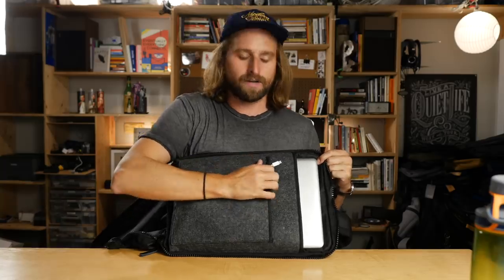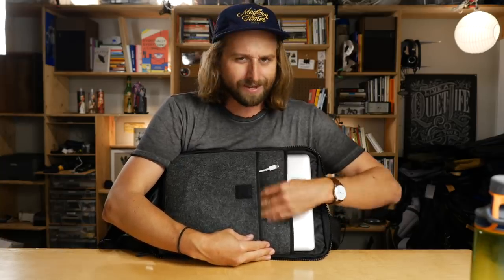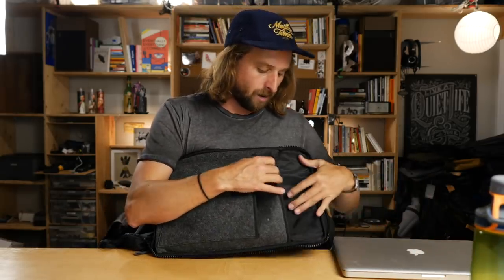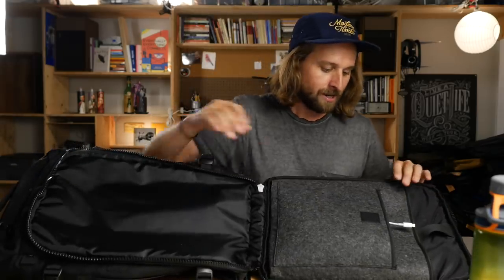I'm a little on the fence about it — this is a wool felt laptop sleeve, and I like that they went with a natural material. My curiosity is what it's like when it breaks in. I've got my 15-inch MacBook Pro in here and it fits perfectly, with a big Velcro retention strap if needed. I still have a little wiggle room, so larger laptops probably work — just not massive gaming laptops. Even thicker 15-inch machines should fit.